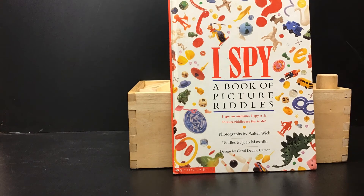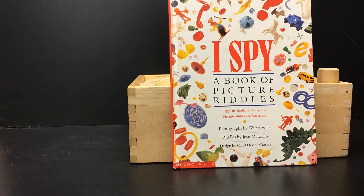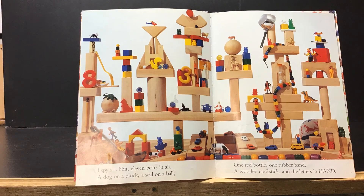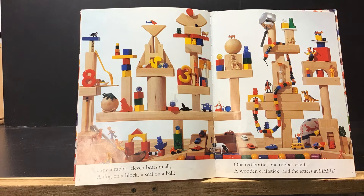Today we're going to be making I Spy Pictures, inspired by Walter Wick, who you just learned about in the videos. In this book, this is the first page — I was inspired by this one. You can see the rhyme across the bottom, and then you can see how the picture is filled with little toys.